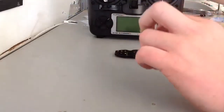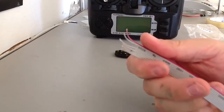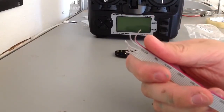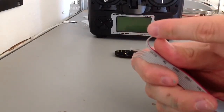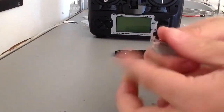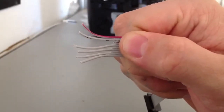So, the wires we're actually going to use to solder to the inside of the Turnigy 9X board are wire one, wire two, wire five, seven, nine, and ten. The red one is your number one wire. So: one, two, five, seven, nine, and ten.